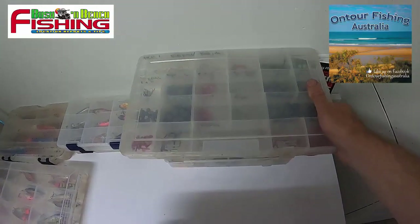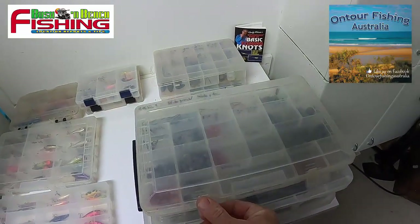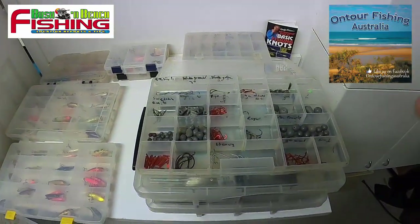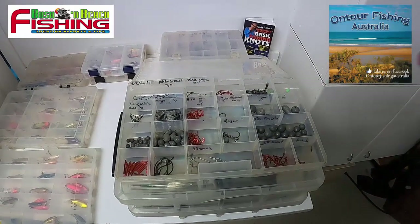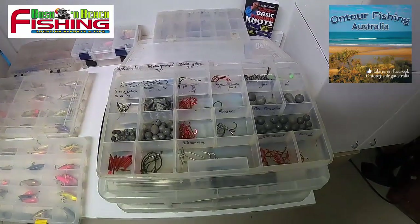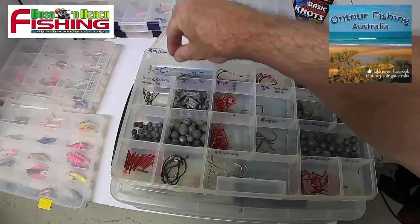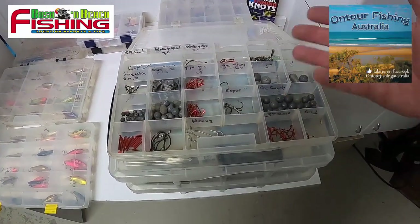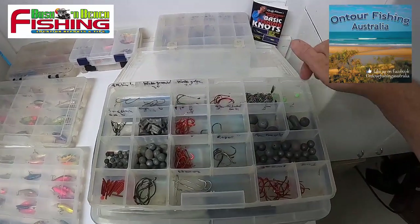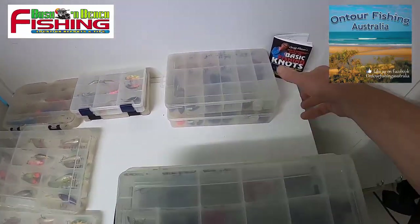Here are a few of the tackle boxes I've pulled out of my boat. This one here — apart from already having rigs ready to go — has all the little extras for when I need a change of tactics or rigs. Everything from whiting hooks to circle hooks, bream hooks, small reef species hooks, different size sinkers, swivels, and beads.